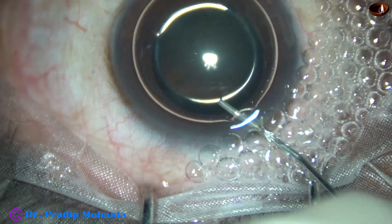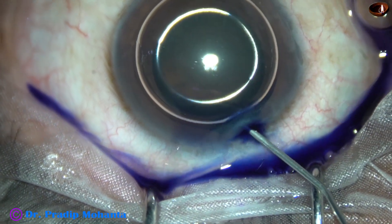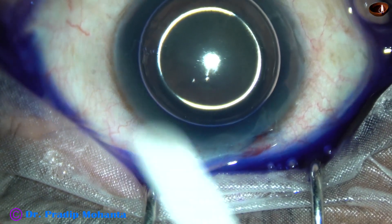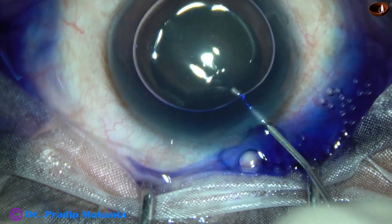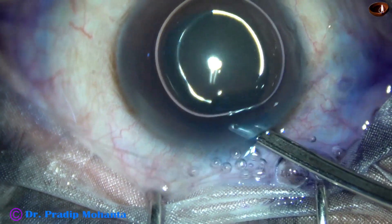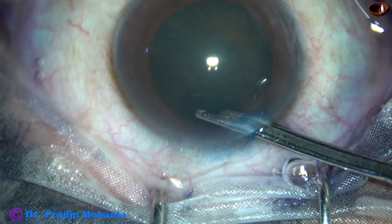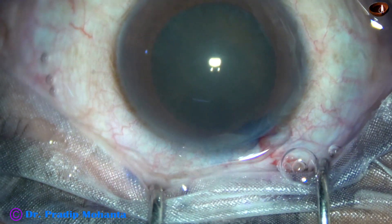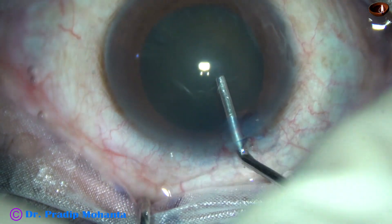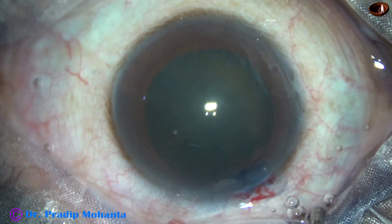Now I am going to stain the anterior capsule with trypan blue dye for better visibility so that I can do the capsulorhexis easily. Red glow is not good in this case, so I had to use this dye. Anesthesia is good, the patient is cooperative, and the anterior chamber has been filled with 2% HPMC.